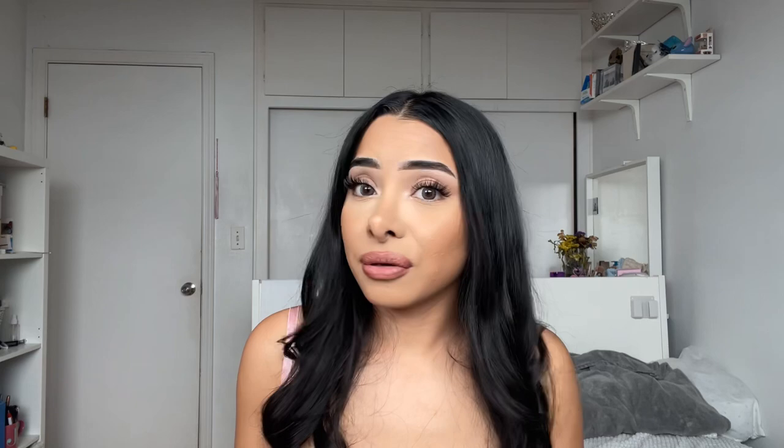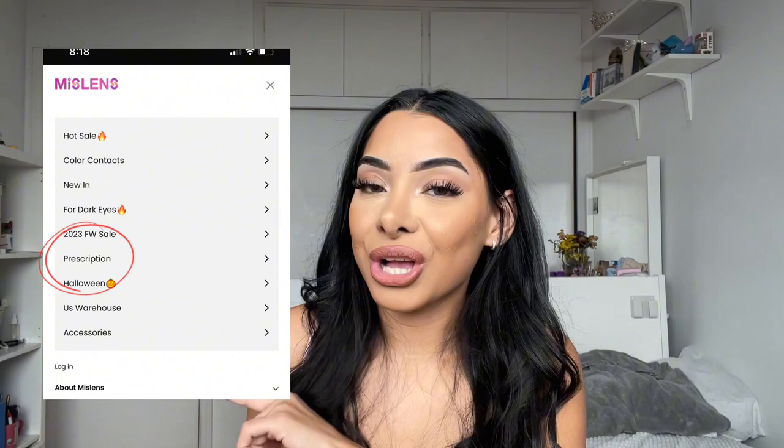If you guys haven't heard of Miss Lens, they are a color contact brand — I'll go ahead and link their website down below. They are very popular for their colored contacts as well as the crazy contacts they come out with. I just saw their Halloween collection and you guys need to check it out for cosplay or anything like that.